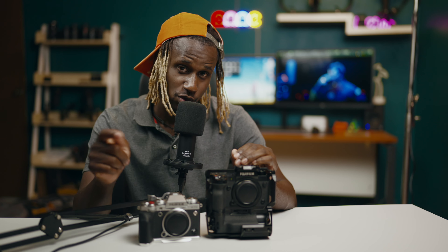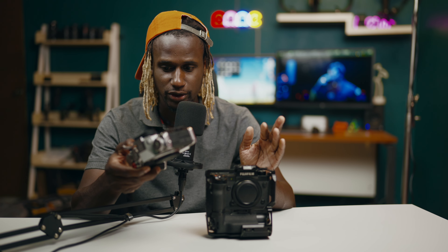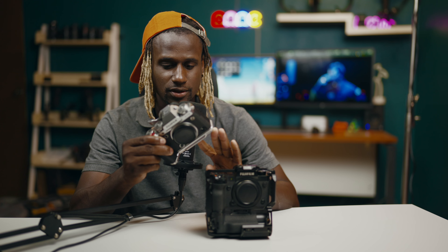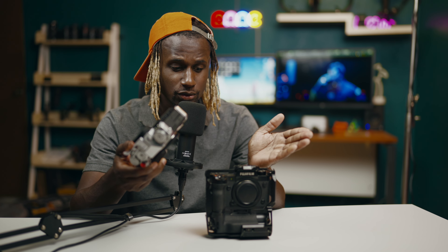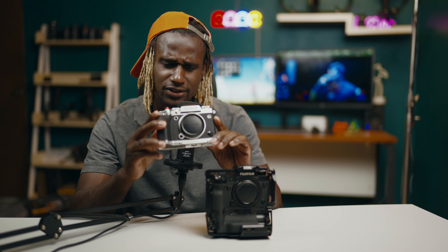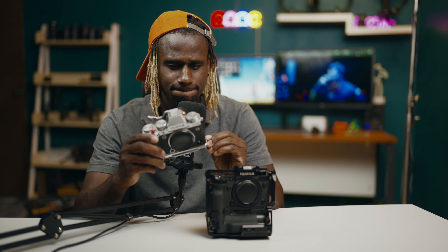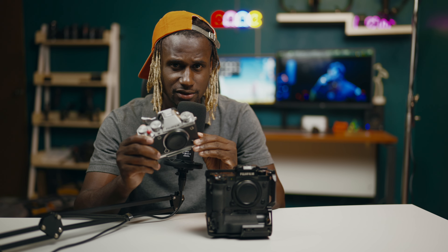I wanted something pocketable — you can put a small pancake lens on it and walk around with it. There are some things I like about it and some things I don't. First and foremost, both cameras have the same photo quality — legit the same photo quality. I really wanted this camera for photos. It's more of a hybrid type of camera, but I just wanted something with a vintage look and vibe — I want to feel the fun of shooting photos again.